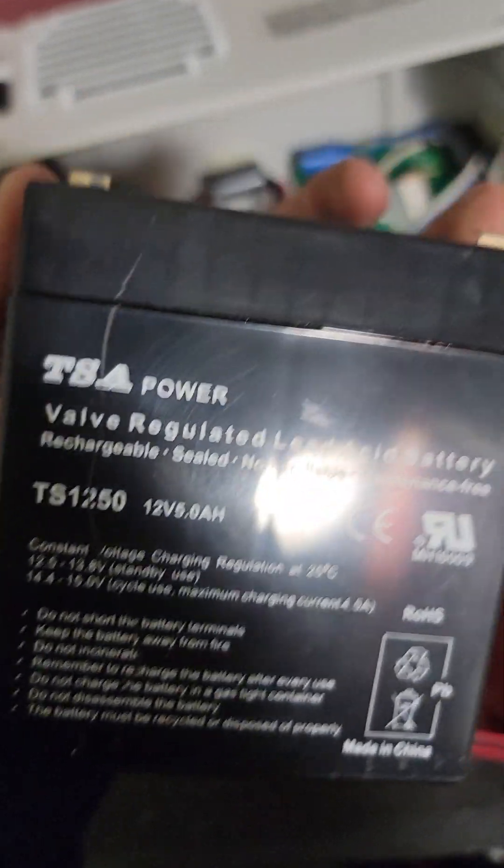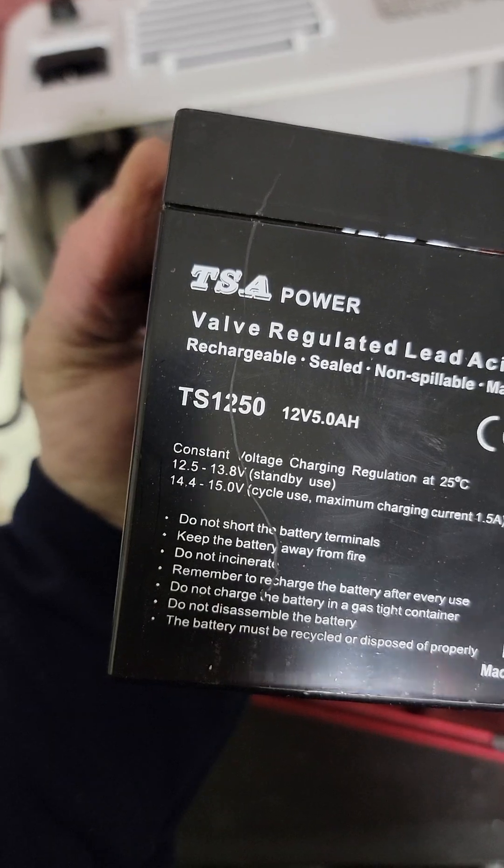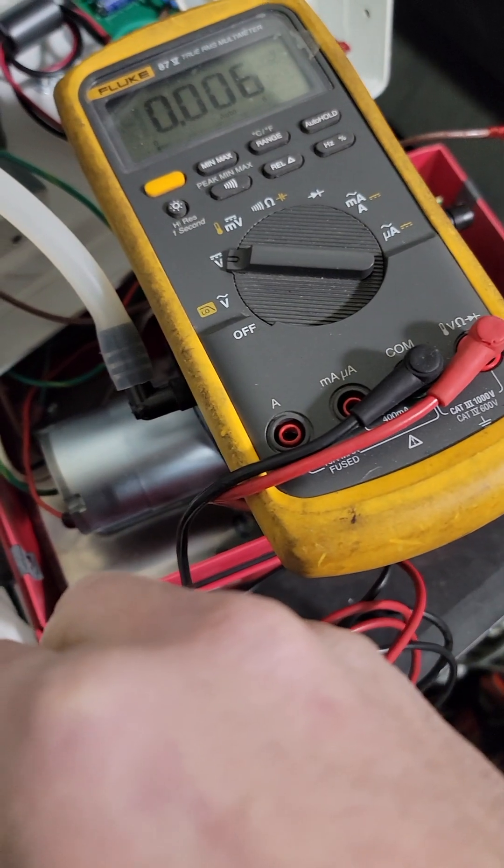There's our battery — 1250. What are we looking for? Roughly 12 to 15 volts. Got our Fluke 875.